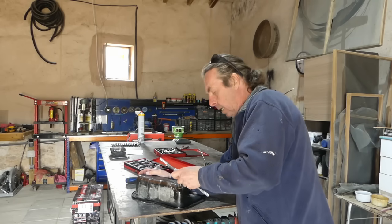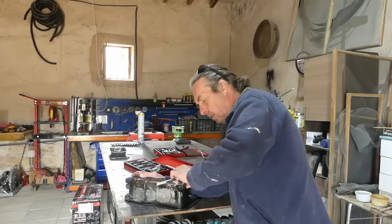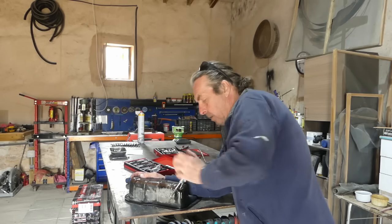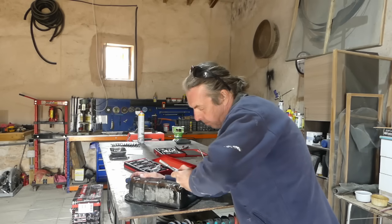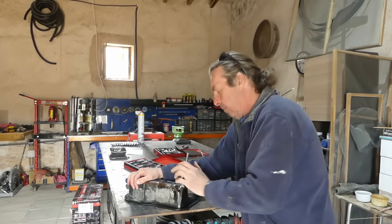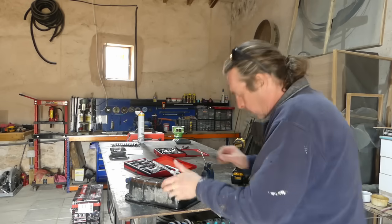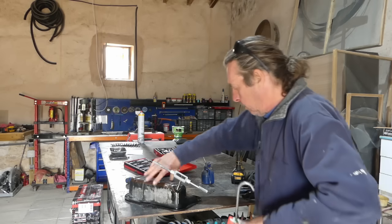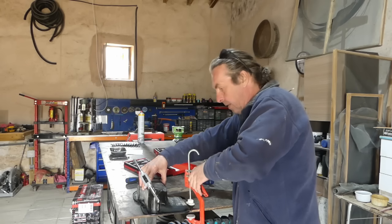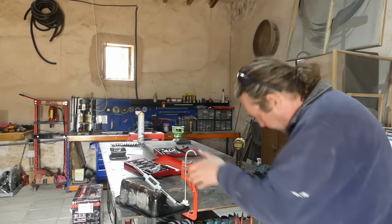And then wind it through, keeping it as square as we can. Now you can see that you get these taps with the kit, but you don't get the tap wrench — that is separate. We just want to wind that through; that cuts the thread that we can then screw the helicoil into. I'm going to clamp this to the bench — you can see I'm struggling to hold it. I could have made it easier for myself without damaging the part of course.